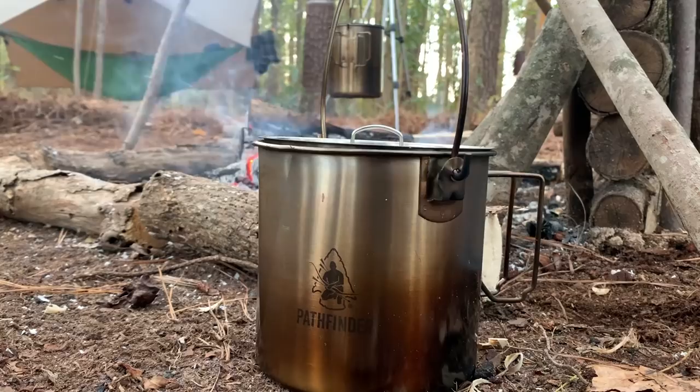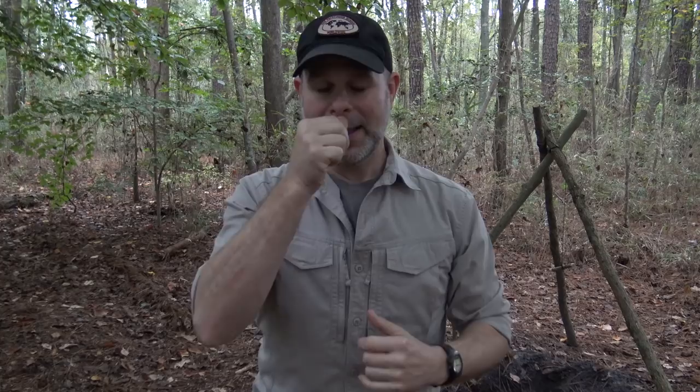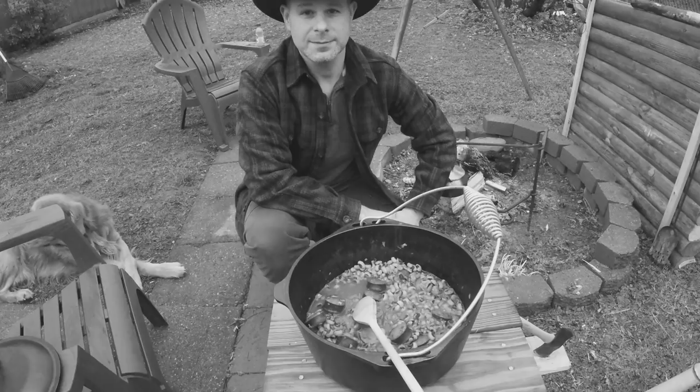Any cooking vessel you choose is going to have its own strengths and weaknesses based upon the material it's made from. The big four are cast iron, stainless steel, aluminum, and titanium. Cast iron is at one end of the spectrum — very dense, very heavy, and when seasoned up properly it becomes non-stick. It heats up slowly and disperses heat very evenly, which is why cast iron has been revered for centuries. However, carrying a large cast iron pan or dutch oven in your kit is quite a burden. That's where titanium comes in.